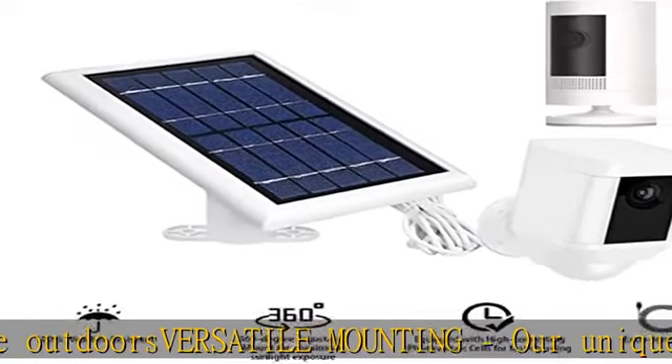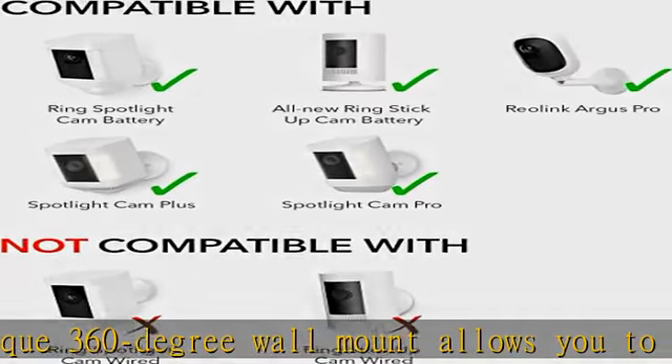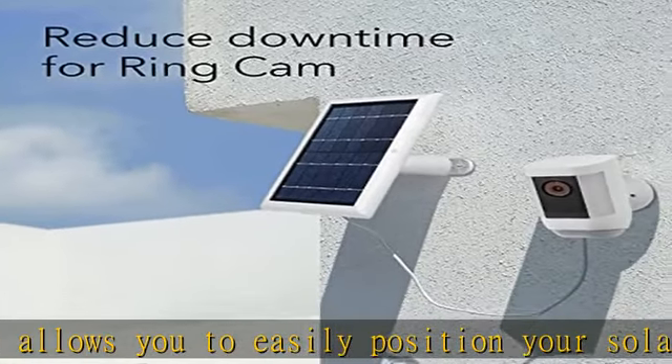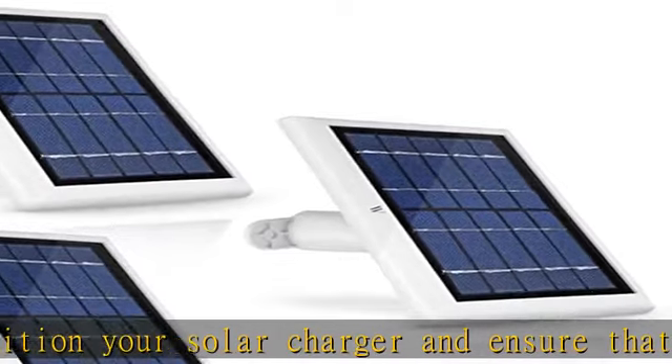Package includes: 3x solar panels, 3x 4M / 13.1-foot cables with 2W5B DC connector, 3x USB-C adapters, 3x 360-degree mounting brackets, 9x screws and 3x wall anchors, and a user manual.